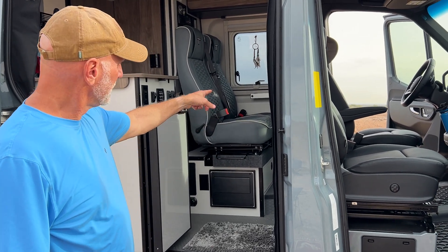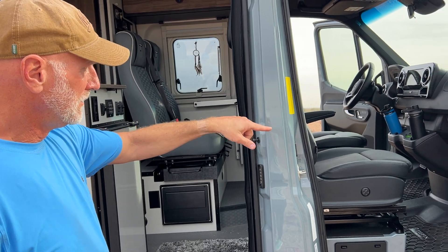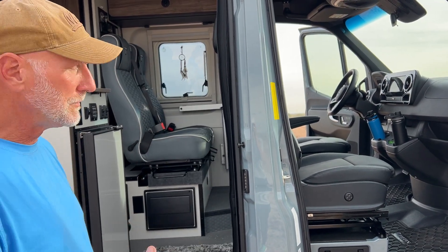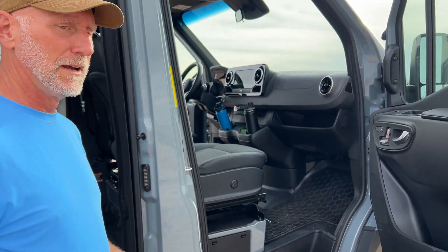So this seating area back here, you can see there's an arm where a table can sit on top. These chairs in the front swivel around to open up that seating area, and I want to show you a little trick that we figured out.